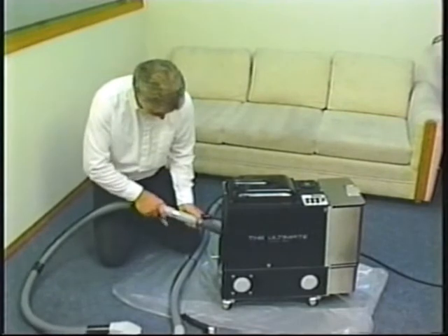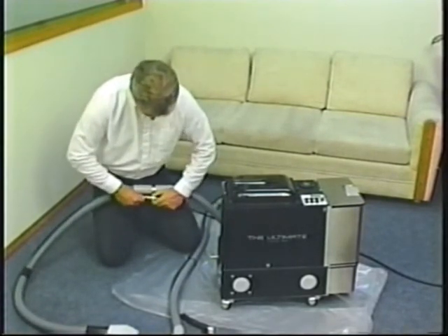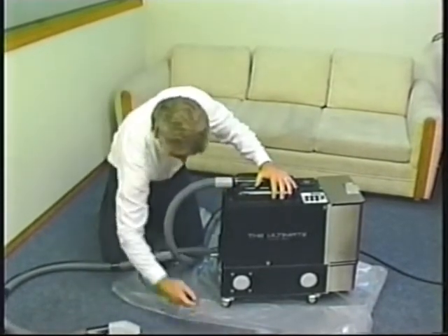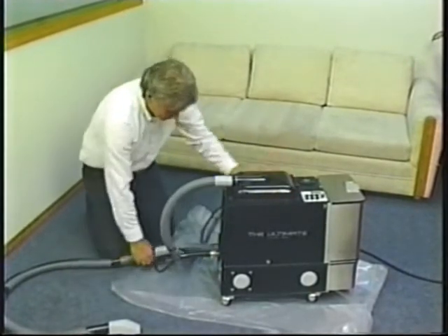All pressure lines are rated at 2,500 PSI with all brass quick disconnects. This thinner thermoplastic hose is designed to retain the heat. The industrial quality vacuum hoses are one and a quarter inch diameter and tie wrapped to the pressure line.